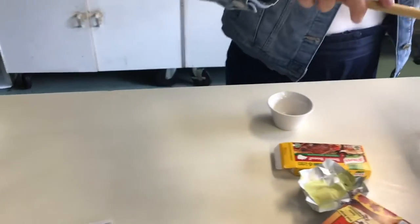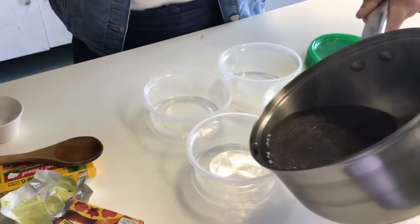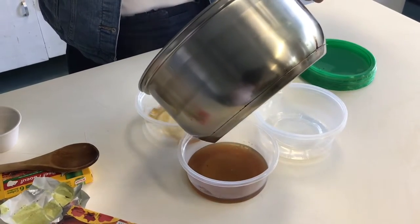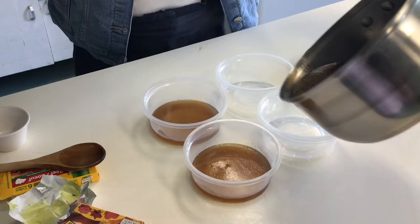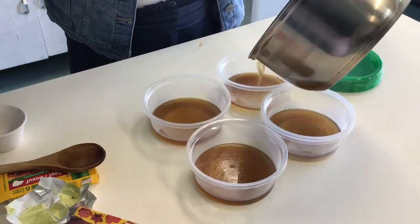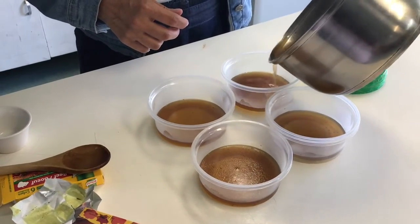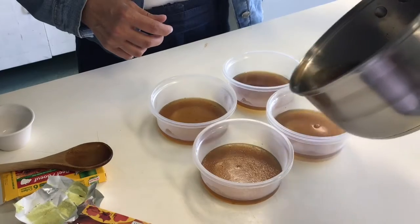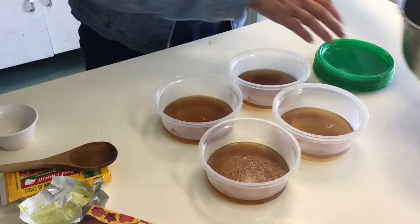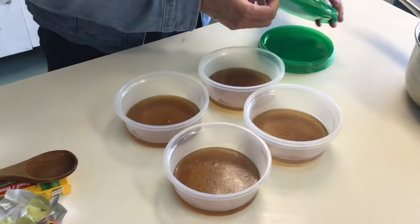Now it's dissolved. We will pour this into the petri dishes — just enough to cover the bottom, maybe a little bit more. The gelatin will make it set; it'll be like jello. This is what it looks like.